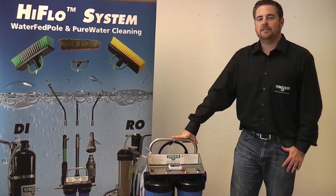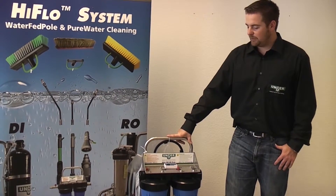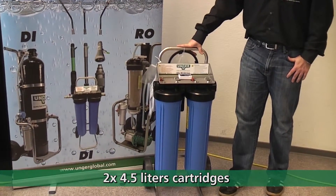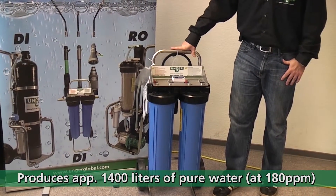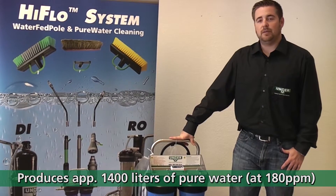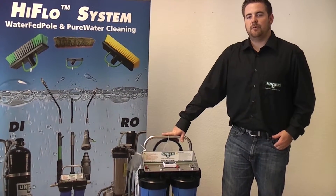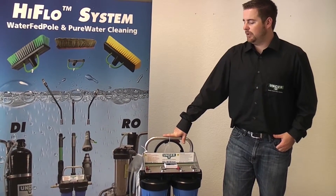Hello, today I'd like to present Unger's DI140 Deionization System. The system is made up of two cartridges of 4.5 liter mixed bed resin, and that's good for 1,400 liters of water with 180 PPM. This system takes out the minerals from the water to guarantee a streak-free window cleaning process.